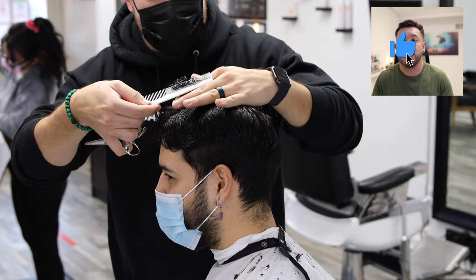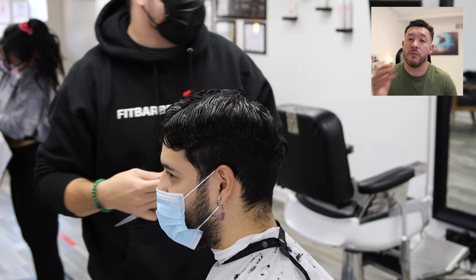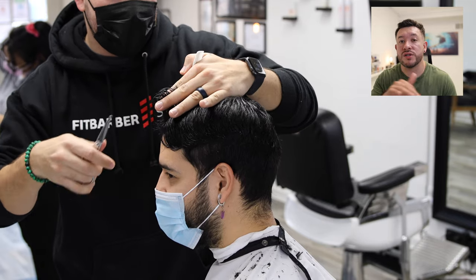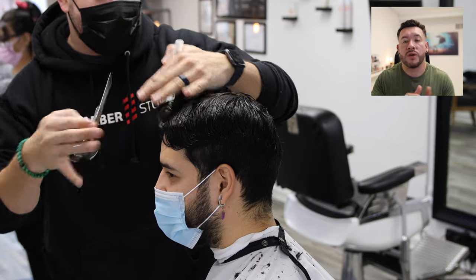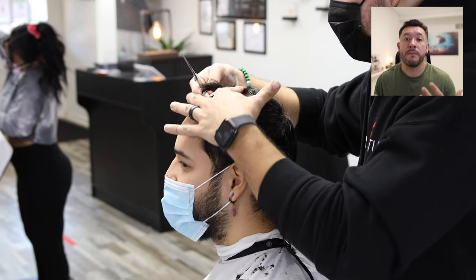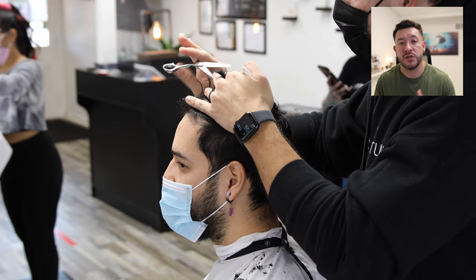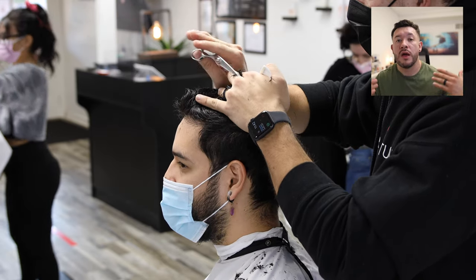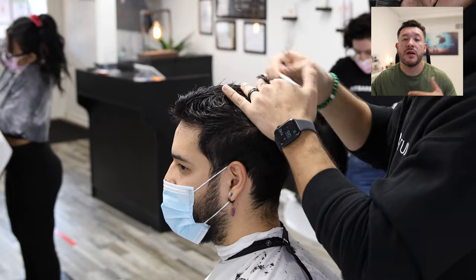I'm elevating everything about 90 degrees from the head, so it's going to have a more rounded shape. With a round shape — something I talk about in classes — it's going to have a little bit more movement because it's following the head shape and we're not building any corners. Now that the middle is cut, I'm taking horizontal sections, looking for that guide in the middle, and cutting everything square. So the haircut is square on the vertical shape and more round on the horizontal shape.